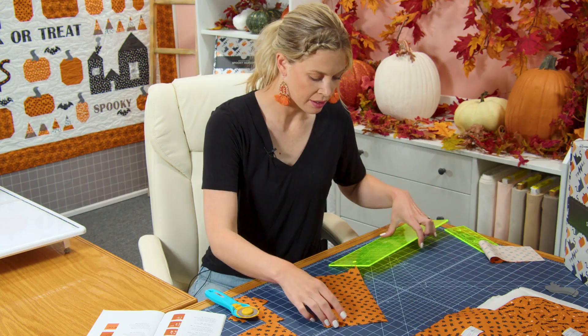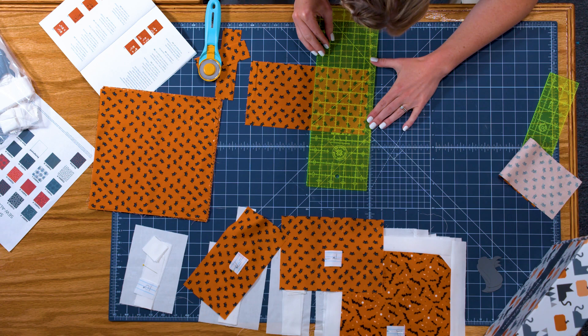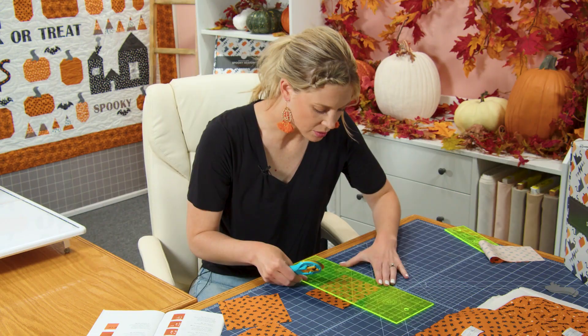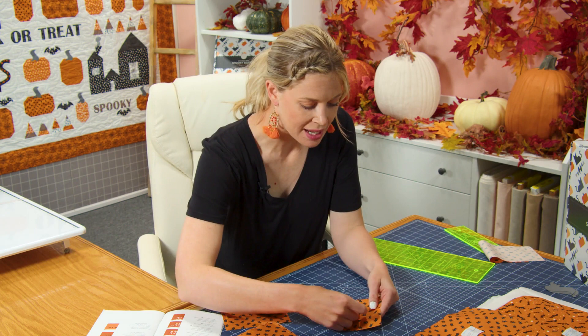From that same square I'm going to cut a four and a half inch square. I need to double-check — that was almost three and a half instead of four and a half. So I've measured over four and a half, made the cut, and turned it so it will be square. This piece is pumpkin 10 according to the pattern, so I'll label it and put a pin in it. Continue making these cuts all the way through your stack of 10-inch squares, labeling them — you will have 19 different pumpkins.